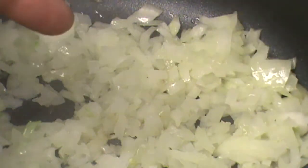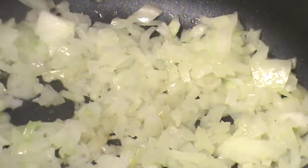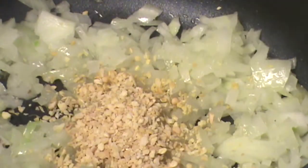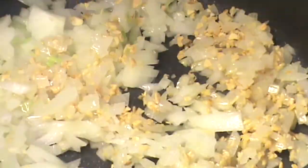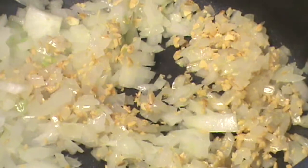You can see the onion is cooked down and changed color. Time to add the garlic. After you add the garlic, let it cook just for a minute. And once your garlic and onions are cooking, spices go in next.